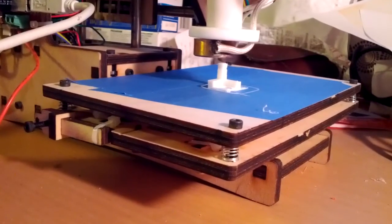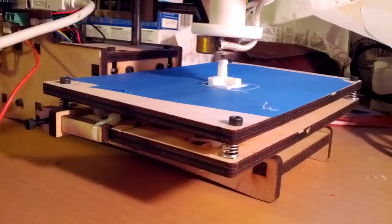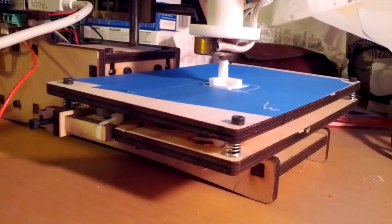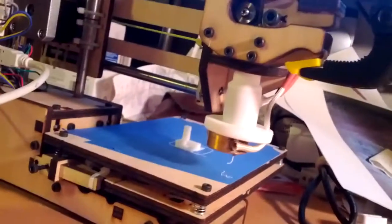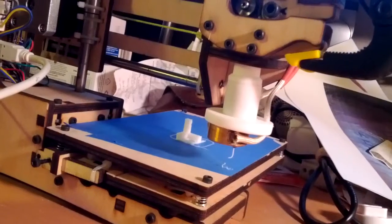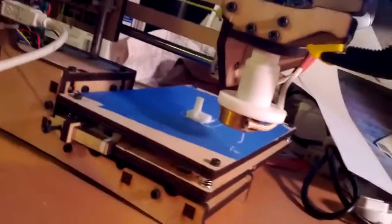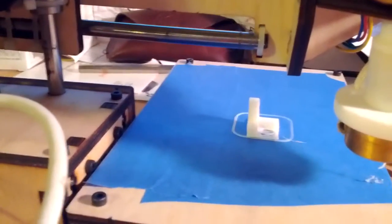Five seconds. Four. Zero. Alright, done. Let's see if I can take it off now — I'm going to need both hands.